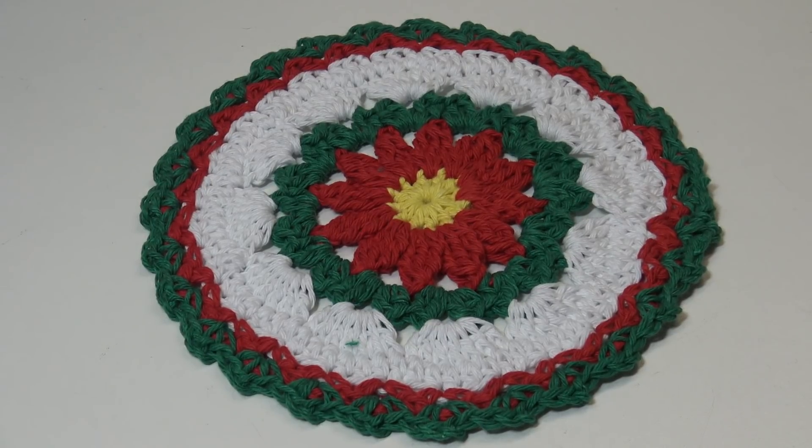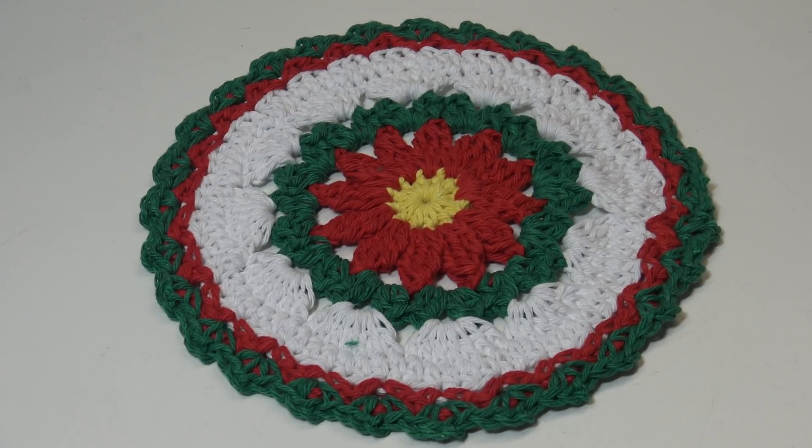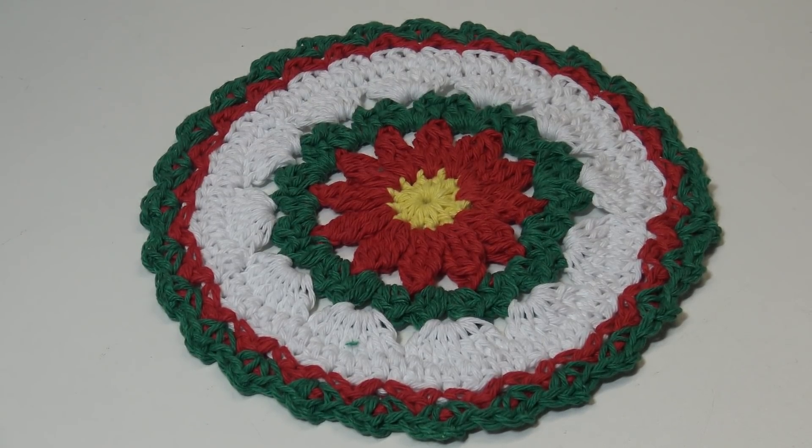Hello everyone, it's Glenda and welcome back to my channel, Creative Grandma. Today's crochet tutorial is for a Flower for Christmas dishcloth. This dishcloth is such a great design to decorate your kitchen for the holidays, and you can change the colors and make this for any time of year.